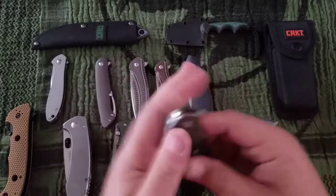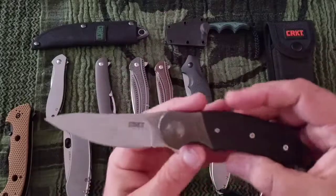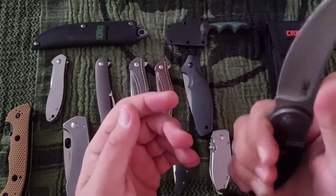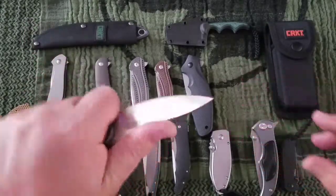Right after that happened, I don't think I've bought a CRKT knife since. They really need to earn my trust back, and so far I haven't seen anything they're offering that I need to have.